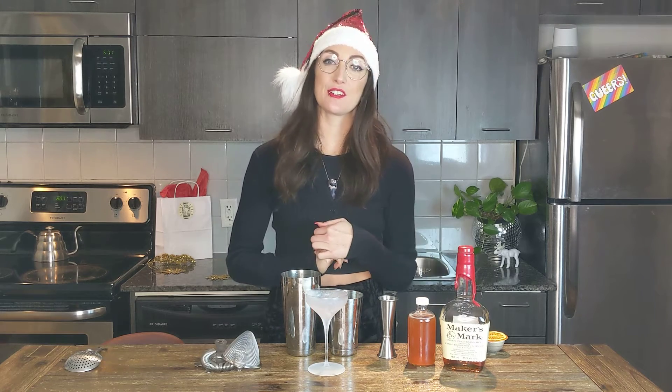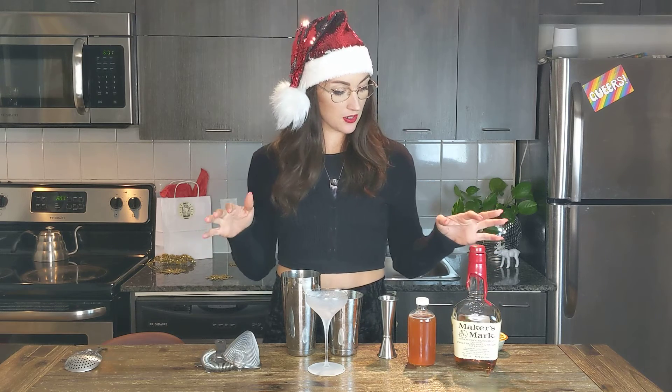Hey everyone, Kelsey here with Dolly Trolley Drinks and today we're going to make the Geri Holiday Whiskey Sour. This kit is going to come with a bottle of Makers — you can do a 375ml or a 750ml — a little bottle of mix, and a little dehydrated spiced orange garnish that we can pop on top afterwards.